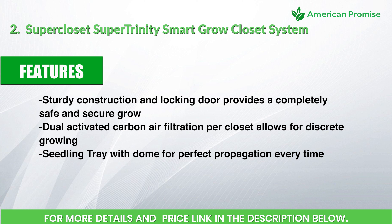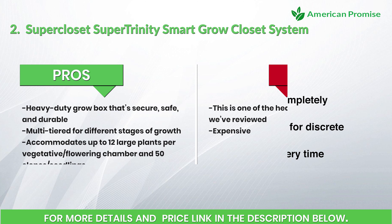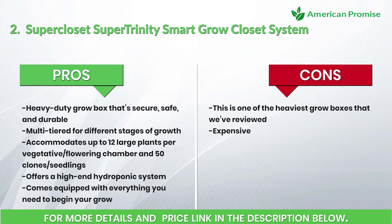Features include sturdy construction and a locking door for a completely safe and secure grow, dual activated carbon air filtration per closet for discrete growing, and a seedling tray with dome for perfect propagation every time. Pros: it's a heavy-duty grow box that is secure, safe, and durable; multi-tiered for different stages of growth; accommodates up to 12 large plants per vegetative and flowering chamber and 50 clones or seedlings; offers a high-end hydroponic system and comes equipped with everything you need.